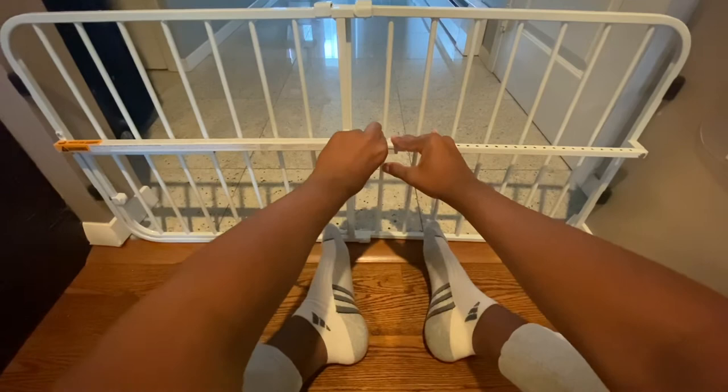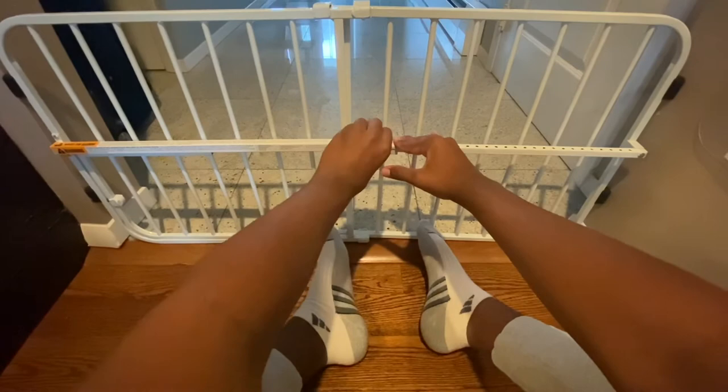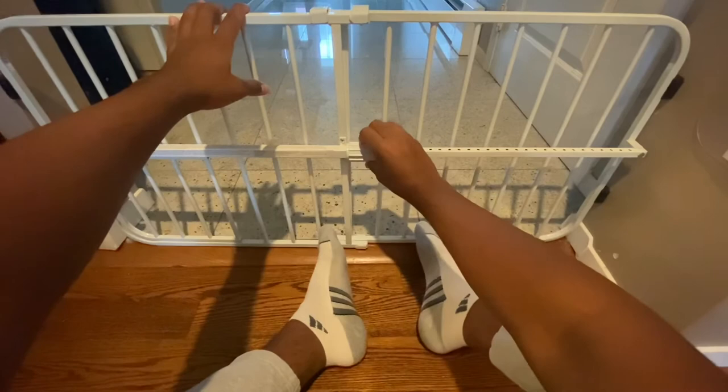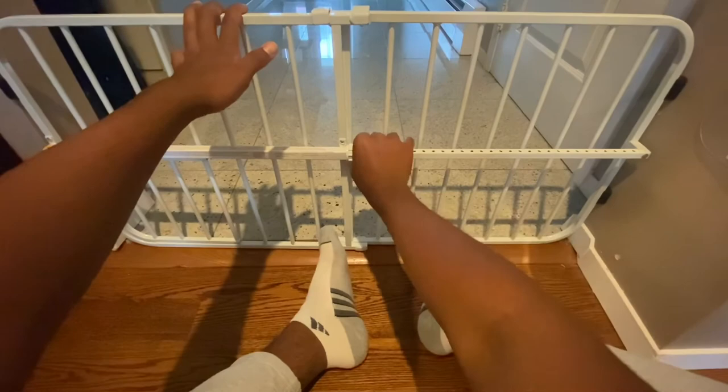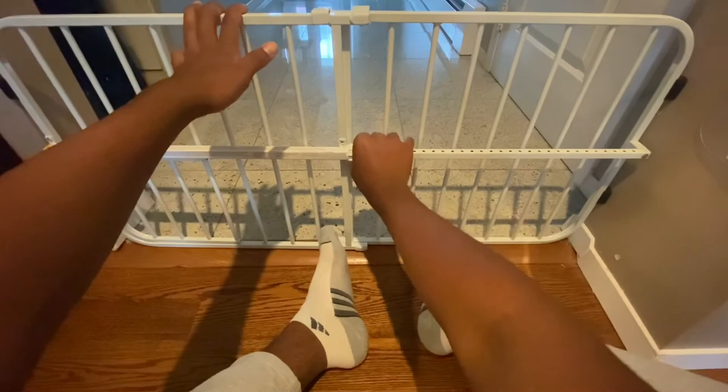You want to start by making sure this stays down because it could easily come off when you're first starting to unscrew it. All you do is keep loosening this so it gets tighter and it expands the gate a little bit, so we can get into more of a finer adjustment. This seems about nice and you'll see how it's very stable and stiff.